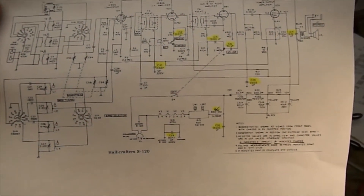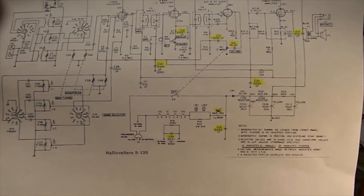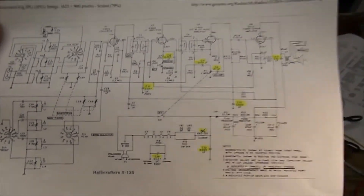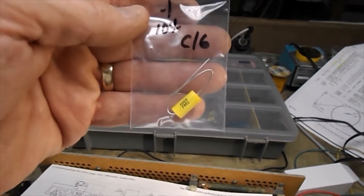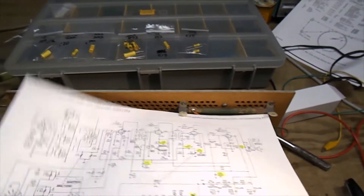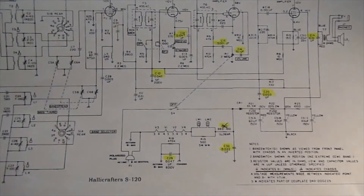I don't do this very often, so one of the first things I did was take the schematic and highlight the capacitors that are in the kit. Then I wrote the actual part number — like C16, a 0.1 microfarad capacitor — and actually marked it as C16, so when I come across it in the radio I'll be able to find it faster. But first I think I'm going to replace the filter capacitor.